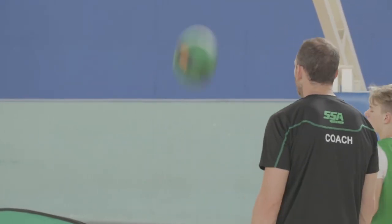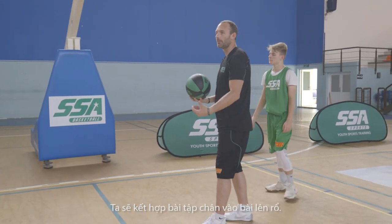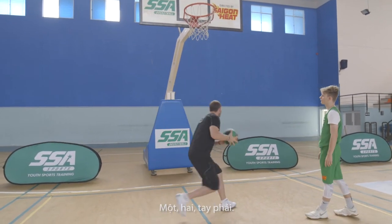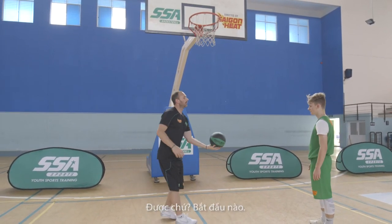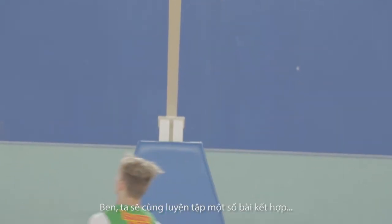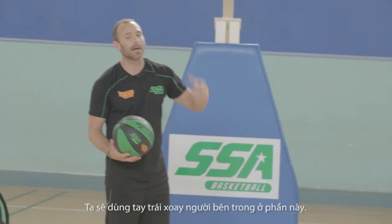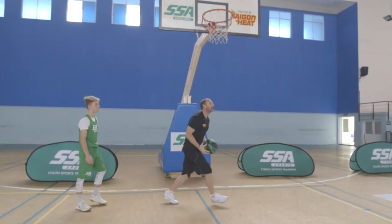Once we get that, now we'll go back to the first one and we'll use two feet. So we're incorporating our footwork into our finishing. It's one-two left hand, one-two right hand, alternating. We want to go left hand inside on this side — inside, reverse, inside, reverse.